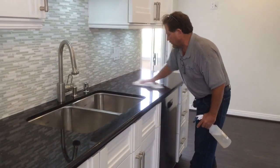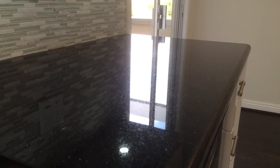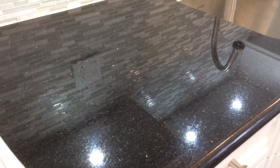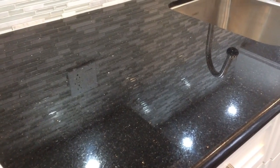The first step of Granite Shield. After the first step of Granite Shield. The final results with Granite Shield on black granite, black galaxy.